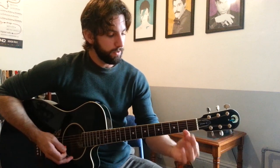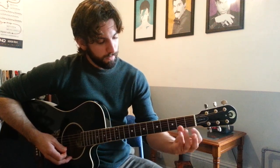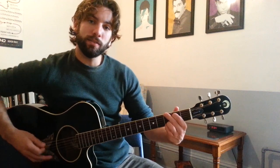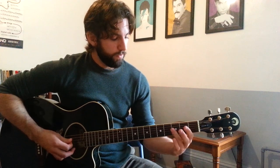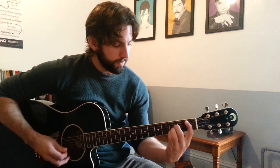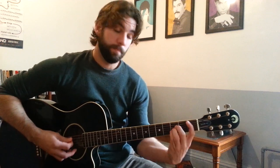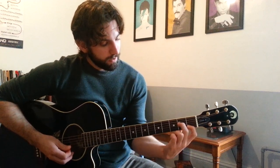G: 1st finger behind the 2nd fret of the A string, 2nd finger behind the 3rd fret of the low E string, 3rd and 4th fingers grab fret 3 on the B and high E strings — strum all 6 strings. Bb major: 1st finger on the 1st fret of the A string, then fret 3 on the D, G, and B strings — I like to use a mini bar with my 3rd finger, but do whatever works. C: 1st finger on the 1st fret of the B string, 2nd finger on the 2nd fret of the D string, 3rd finger on the 3rd fret of the A string, strumming A through high E strings.